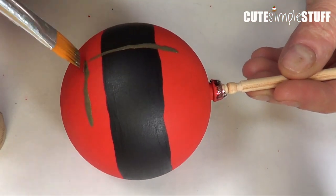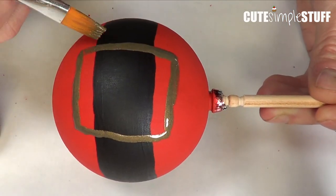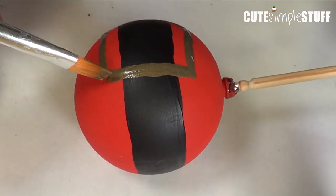I'm going to choose my gold acrylic paint and draw my buckle, which is pretty much a square. Again, make it as thick or as thin as you like. I gave this a good couple of coats and that's that.